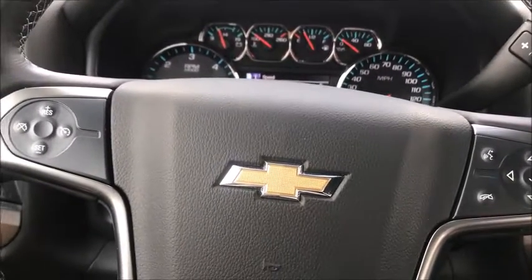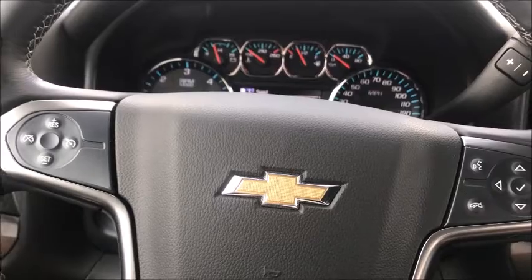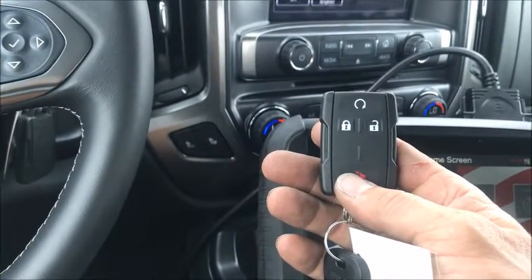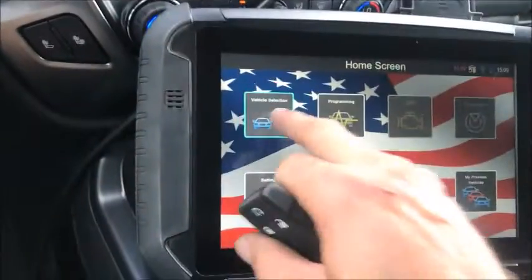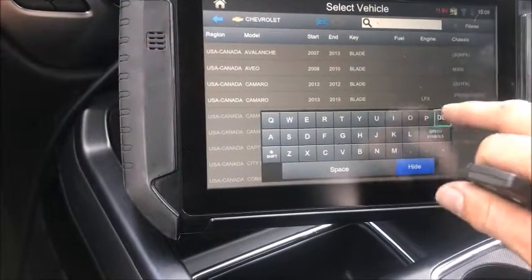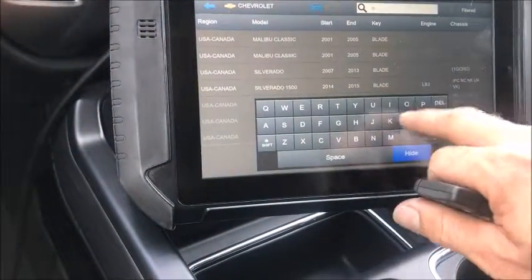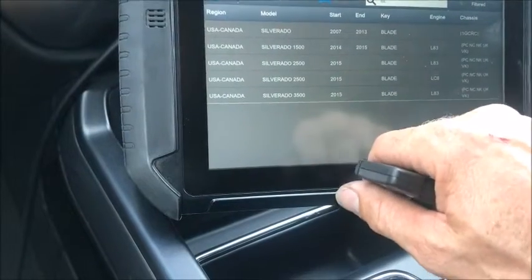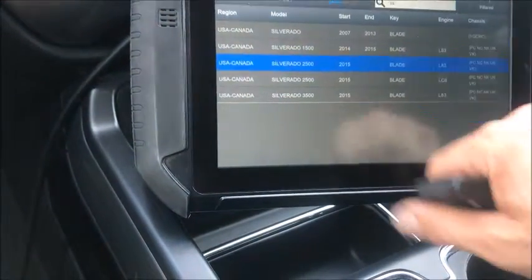The mailman coming at you — we're looking at a 2016 Silverado and we're going to be adding a new remote to it using Smart Pro. Go by vehicle, Chevy Silverado, and we're working on a 15-blade, we'll go that route.